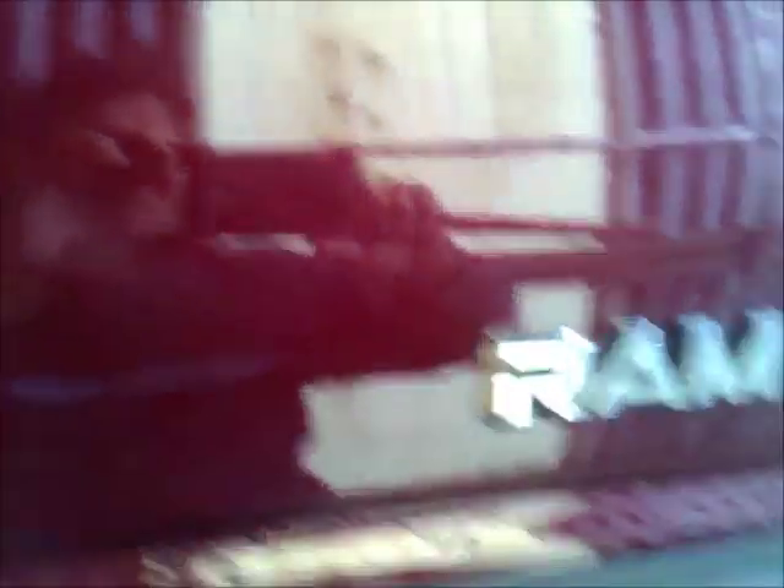I started with 320, went to 500, then 1000, and then 1500. There are a few where I had drips and you can still see those drips, but I'm not going to worry about that because nobody is ever really going to see those once it's shined up. Again, this is a backyard paint job — do-it-yourself in your own garage.